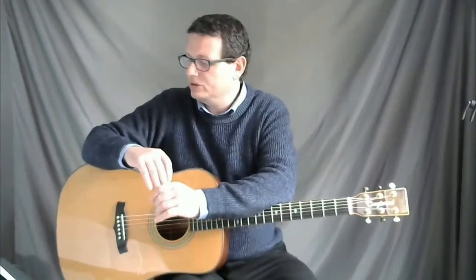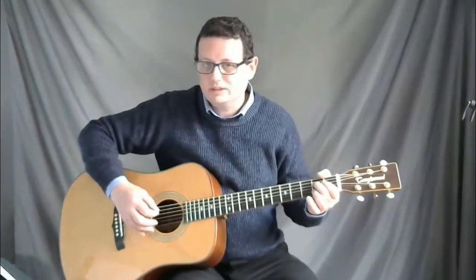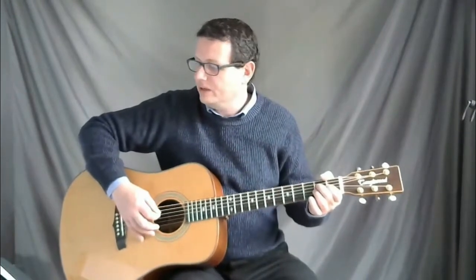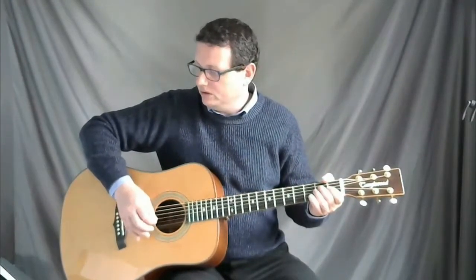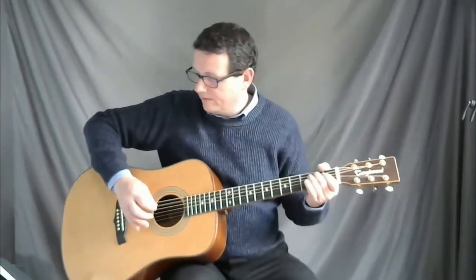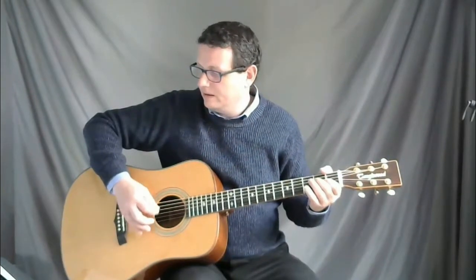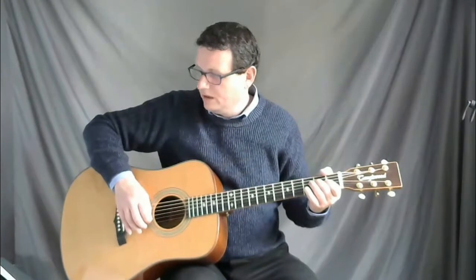Now let's take a look at the last bar of line two. The first note is a minim, followed by a rest. We're not going to worry about the very last note — we're just going to play the first note and the rest. That first note is a minim, it's an E note on the second fret of the fourth string, as you'll see from your tablature. You count: one two, then rest on the third beat, so it's one two rest, one two rest.